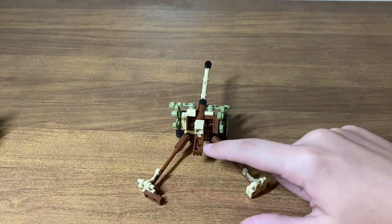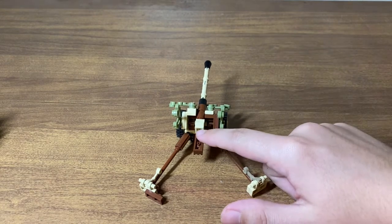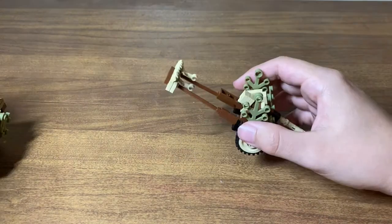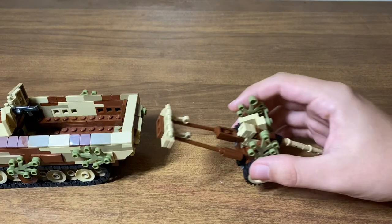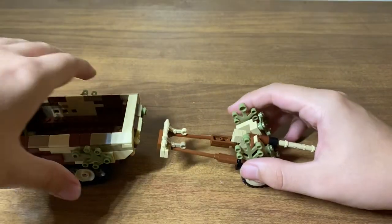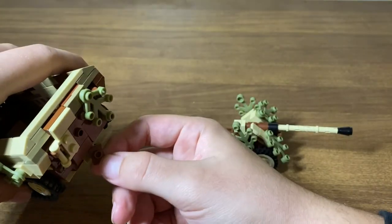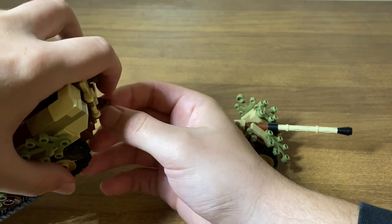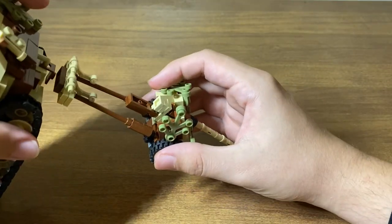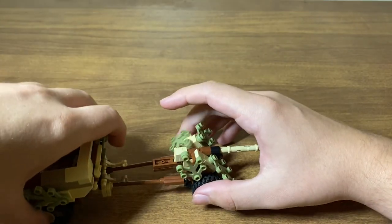It does have a breech. You can't really fit anything in there, but you could probably set something up. To put it on the half track, you just connect the two legs with the stud, leave this piece on the hitch since it's easier, and then line it up and connect it — and it's on there.